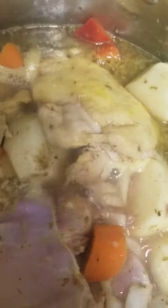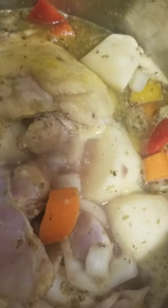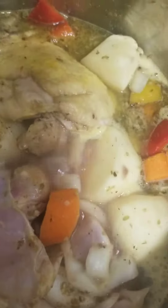It looks like a chicken stew — and it is chicken stew, I promise you. If you want, you can also add tomato paste. Sometimes I'll add tomato sauce to make it a little thicker, if you want — it's up to you.